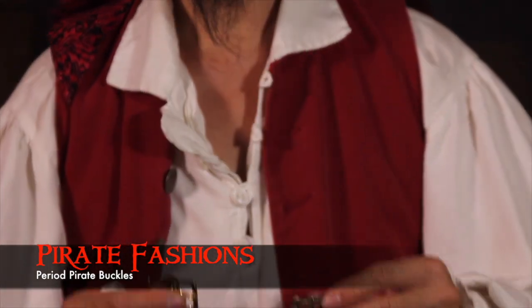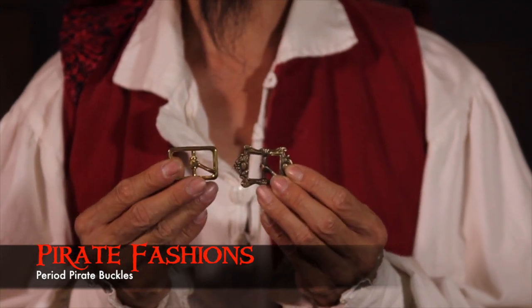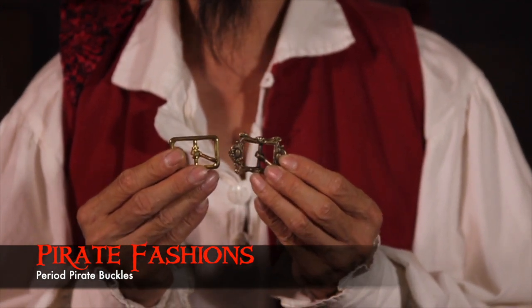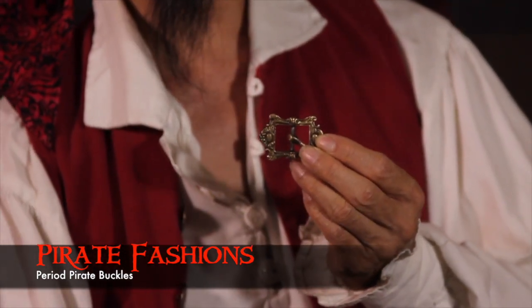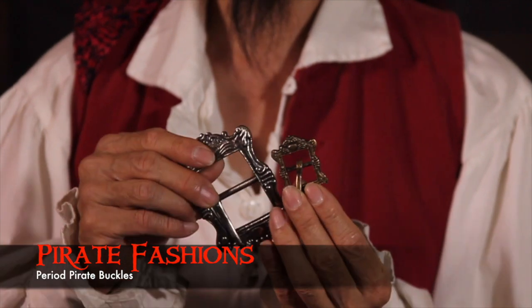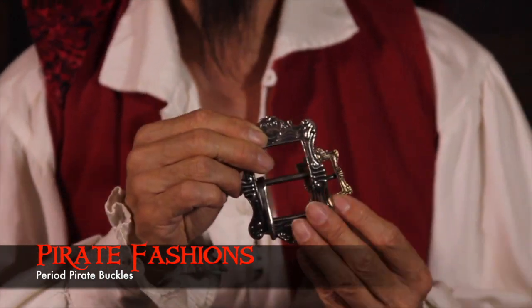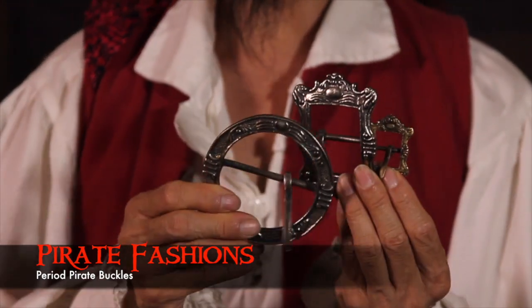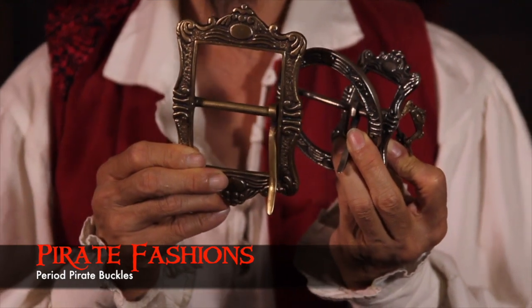We've even taken our teeny-weeny ones, these little three quarter inch ones, and we have taken that same design and put it on here. So now, across this family, they look perfectly together. They come in both the nickel as well as the brass.